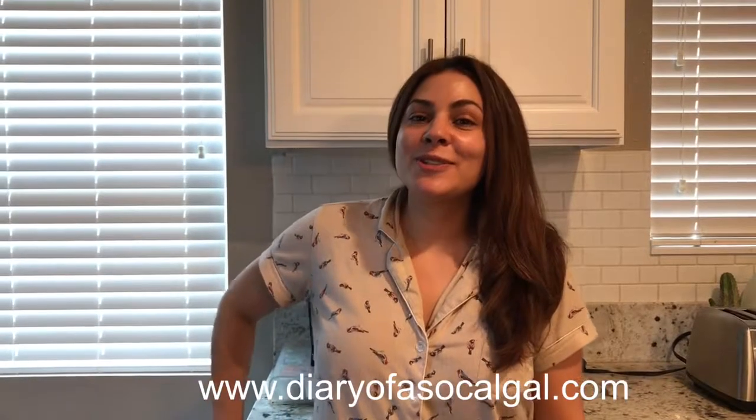Good morning. It's me Tisha for Diary of the SoCal Gal. I am the SoCal Gal. I'm here, and I'm going to show you this morning how I make my supercharged morning cup of coffee.